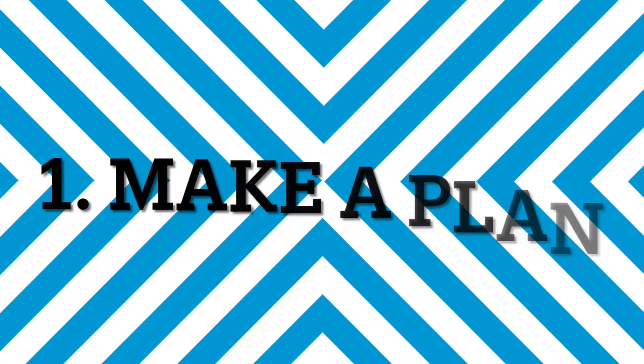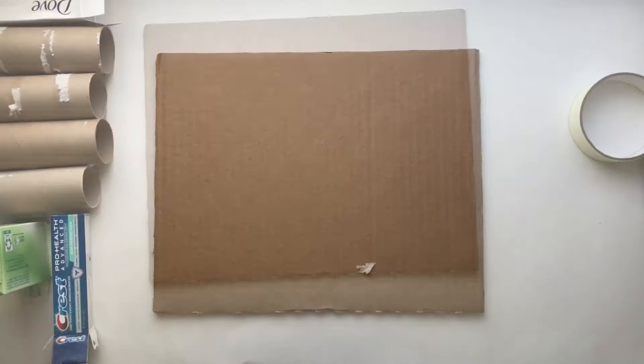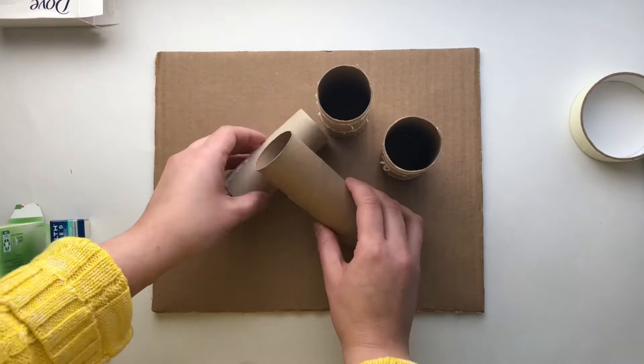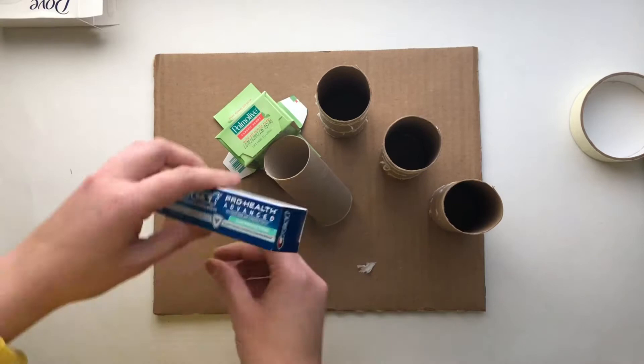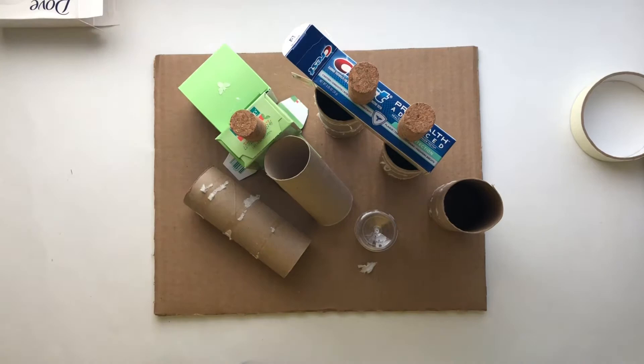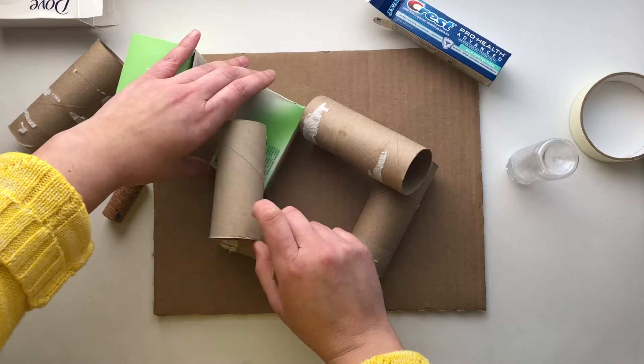Number one: make a plan. Put the large piece of cardboard on the table — this is going to be your base. This is the time when you play around with the recycled materials and try to figure out how you can create the sculpture. You are not gluing anything right now; you are just switching materials around, trying to come up with something interesting, and thinking about which objects are stronger to go at the bottom, which ones can go at the top, and just play around until you find something that you like.